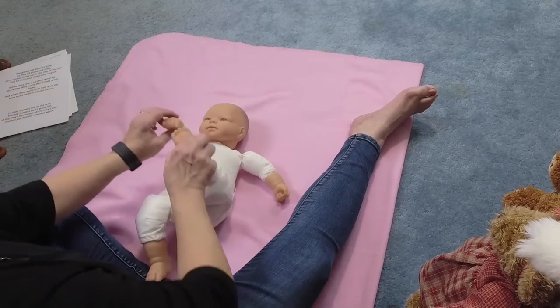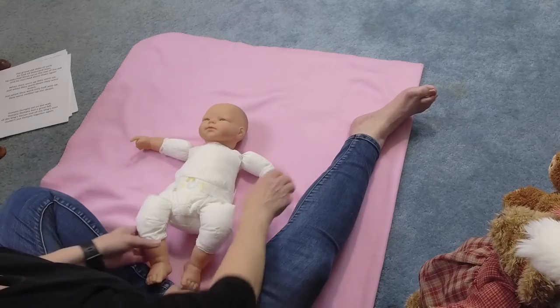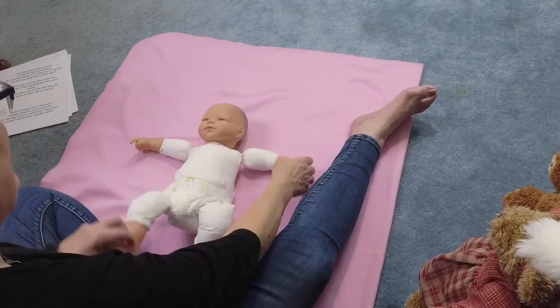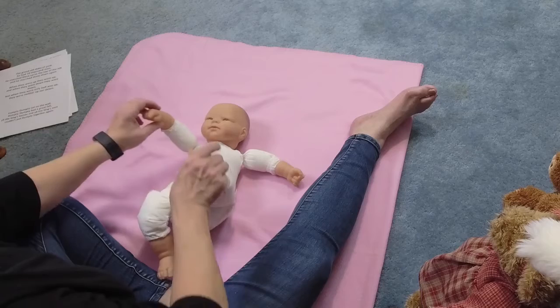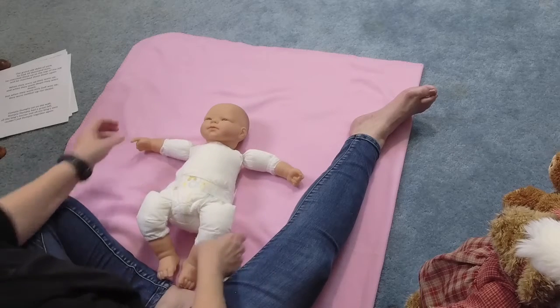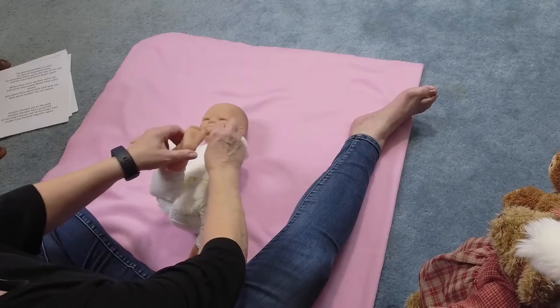And boink, boink, boink. Down. Other side. And boink, boink, boink. Down. And boink, boink, boink. Down.